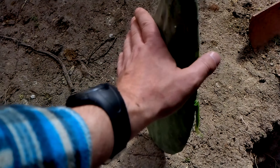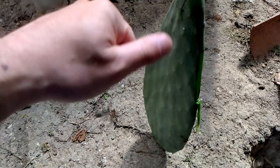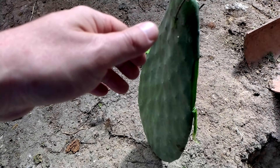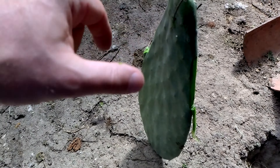If you saw me handling the Prickly Pear with my hands, it's because I have gotten used to the pricks, so I won't get stung, or I'll get them out later.